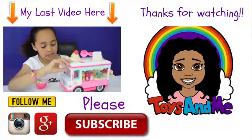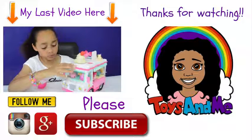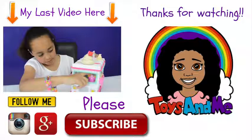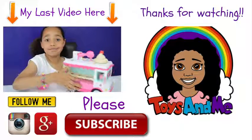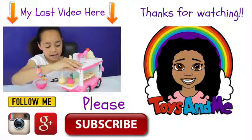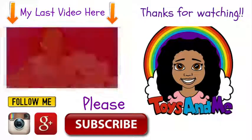It also comes with some Num Noms — there is a squishy one here, and there is one here, and there are actually four so that's cool. There are two here as well — that was lovely, I love you!